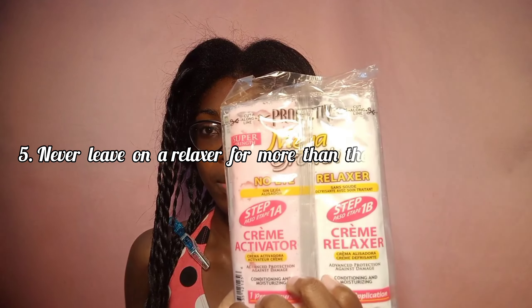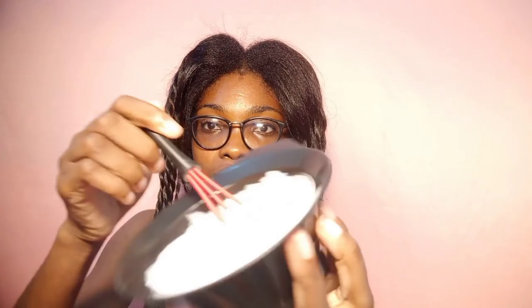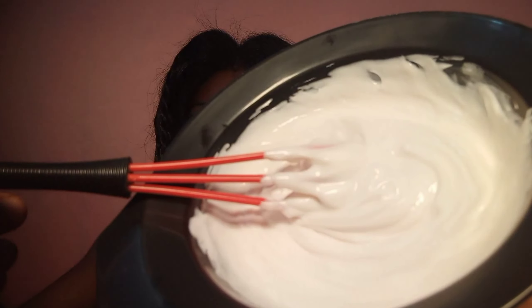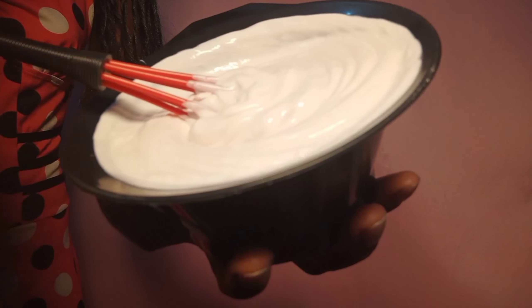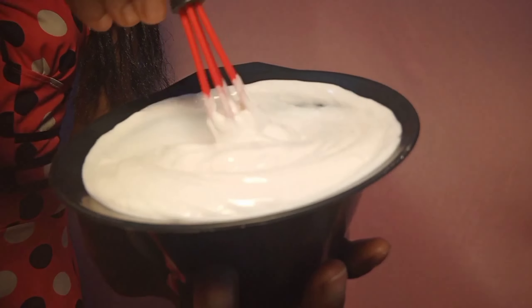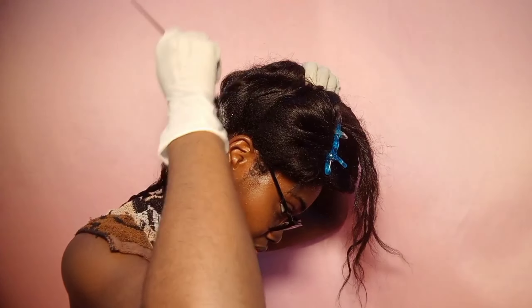The next tip is for those with relaxed hair: never leave a relaxer on for more than the recommended time. Many of us are guilty of this because we want our hair super straight or feel our hair is stubborn, but leaving relaxers on longer than recommended is damaging. Before using any relaxer, always read the instructions on the kit — even if you've used it before. I use Mega Growth relaxer and still go back to check the recommended time because sometimes I forget.